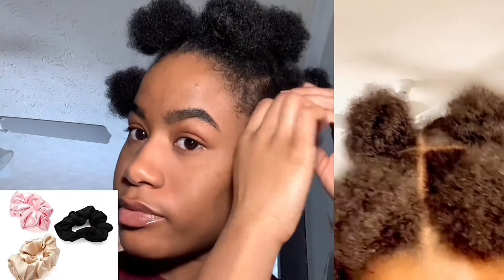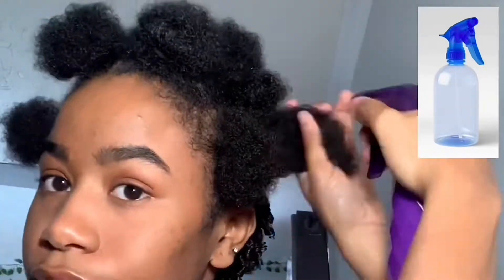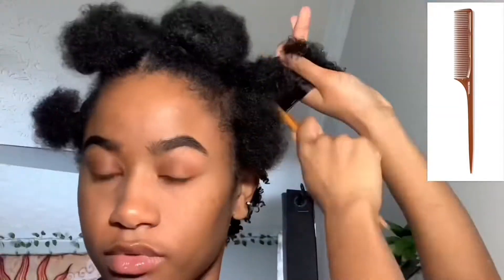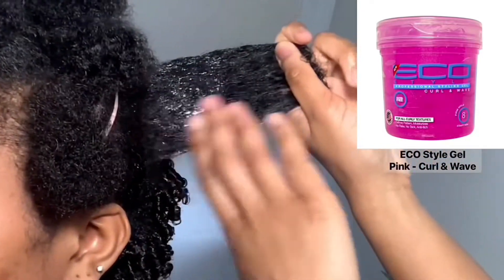Starting off, I like to section my hair because it just makes the whole process easier. The shorter your hair, the more sections you'll most likely have to do, but this is all optional. My first thing I like to make sure I have is a water bottle. I like to use a rat tail comb because it's good for sectioning and detangling, especially if your hair is shorter.